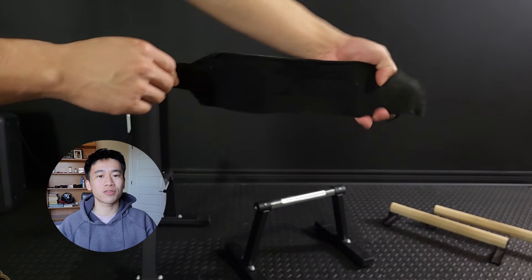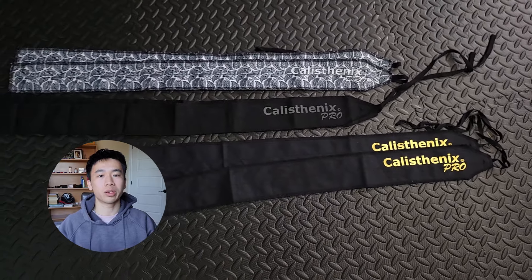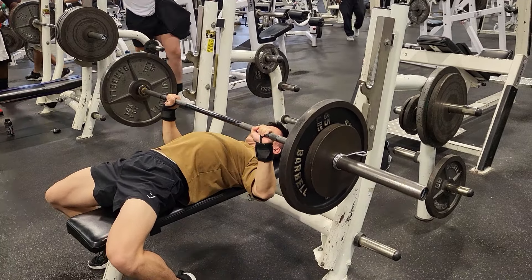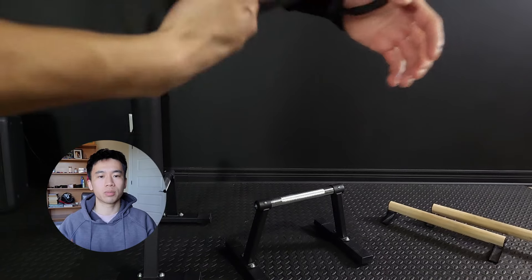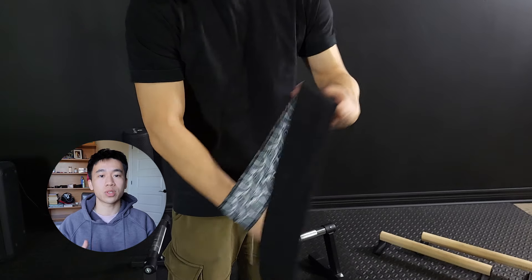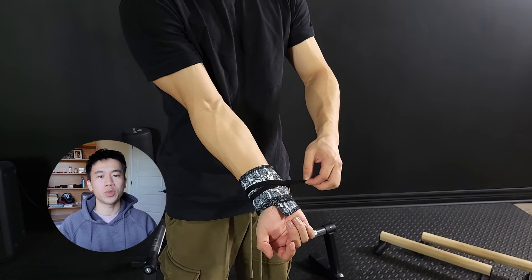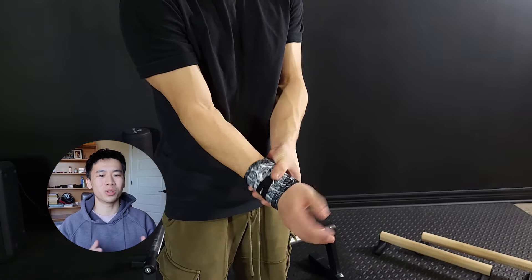There are two main types of wrist wraps on the market. The velcro-style wraps are very commonly used by bodybuilders and powerlifters but also work for calisthenics — they're quick and easy to put on and provide constant support, however you can't really adjust the tightness very easily. Then there are these longer wrist wraps made specifically for calisthenics. They take a bit longer to put on, but you can really personalize how tight they are. Even once tied on, you can twist in one direction to make them tighter and the other to loosen them — plus they look way cooler.